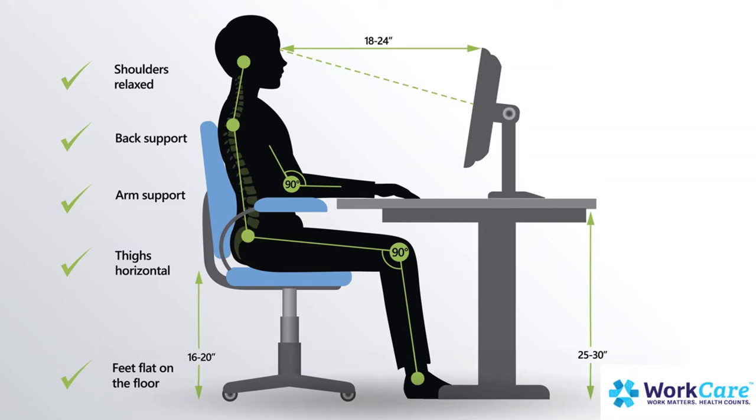Make sure you're keeping your wrists in line with your forearm and that you use floating typing techniques. Don't constantly hold your mouse. Avoid planting your wrists in front of the keyboard or the mouse, as this could lead to things like carpal tunnel.